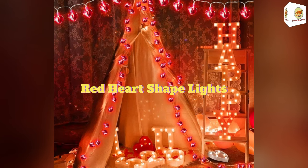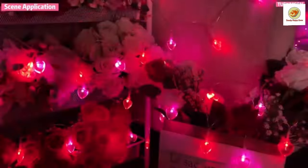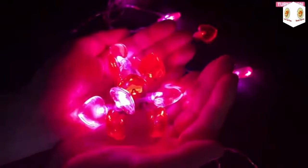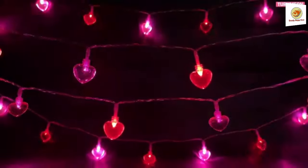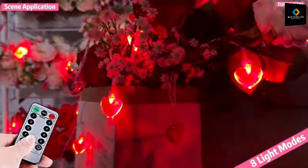Red Heart Shape Lights. The red heart shape lights are a decoration light for different occasions. It features a combination of lighting modes: waves, sequential, slow glow, chasing, slow fade, flash, and steady on. You can select your favorite lighting mode using the battery box button.